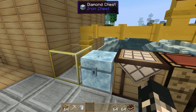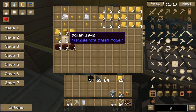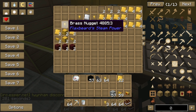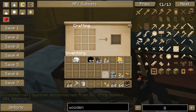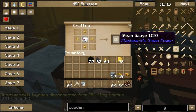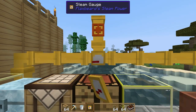First thing we're going to look at is gauging how much steam we actually have in our pipes so we don't blow stuff up. You're going to need a compass and four brass nuggets — chuck the compass in the middle and the nuggets on the outside — and you get a steam gauge. We're going to chuck the steam gauge here.